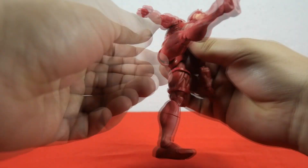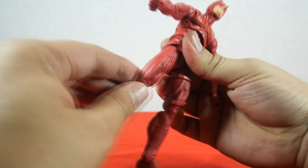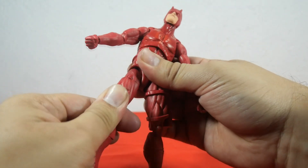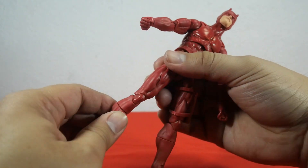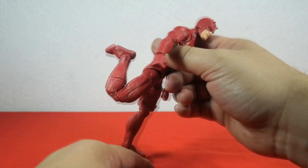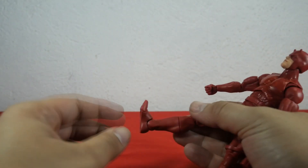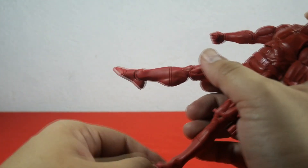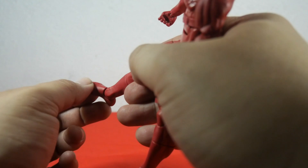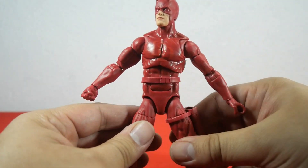Moving to leg articulation, you can move the leg forward, but can barely move the leg backwards as the hips don't allow much movement. You can move the leg out. Daredevil has a thigh cut — you can rotate the thigh very nicely. He also has double jointed knee articulation, and you can bend the knee all the way up. Daredevil also has a shin cut so you can rotate the shin as well. He has foot articulation and toe articulation. Daredevil is equipped with a lot of articulation — absolutely fantastic.